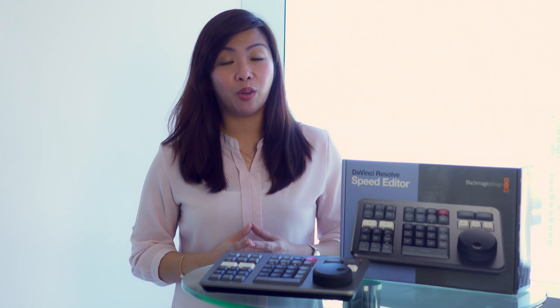When connected, the DaVinci Resolve Speed Editor will turn on automatically when DaVinci Resolve software is active. Indeed, this keyboard will make speed editors out of us all.